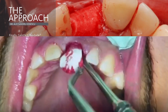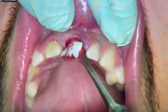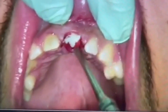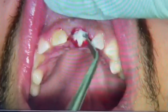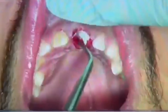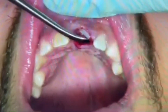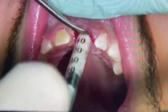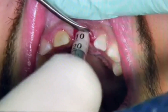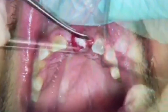Here is a short movie showing the previously described steps: the shaped membrane inserted deeply into the alveola, the Geistlich Bio small granules highly condensed to fix the membrane in the apical region, and the membrane folded to protect the bone graft.